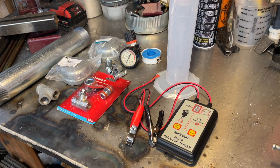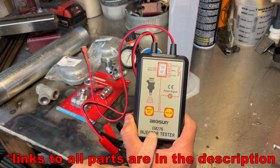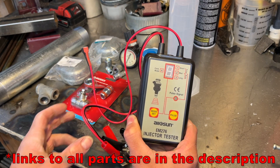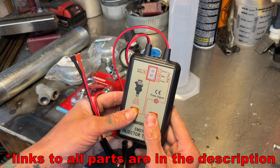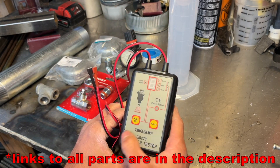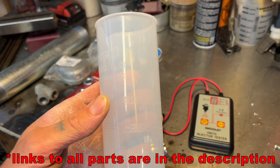So here are all the things you're going to need. You're going to need one of these testers - this is the Allosun EM276. You can do all kinds of dynamic testing for any kind of injector you want. You're also going to need something to measure and catch the fuel that you're putting through the injector.